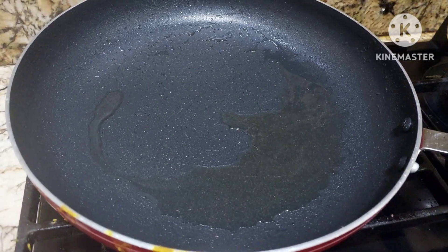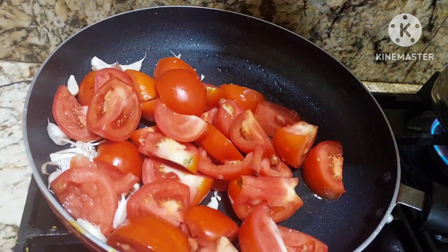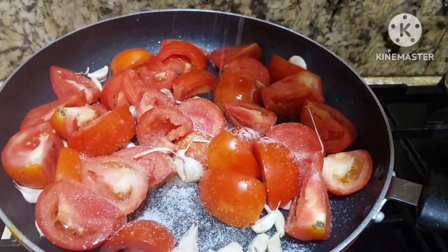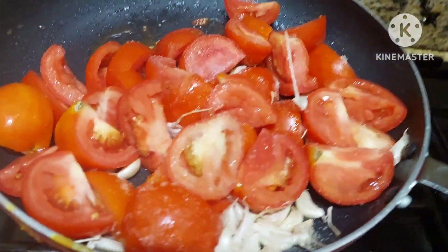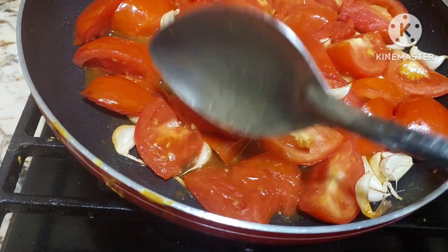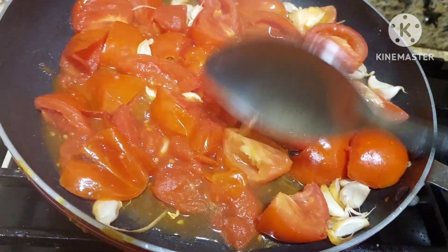Then we shall cool it down and grind it. To the same pan, we shall now add garlic and half a cup of tomatoes, and cook till they are tender. We shall add a little salt so that the tomatoes will cook faster. Now we shall close the pan with a plate. When the tomatoes have become soft and tender, they are ready.